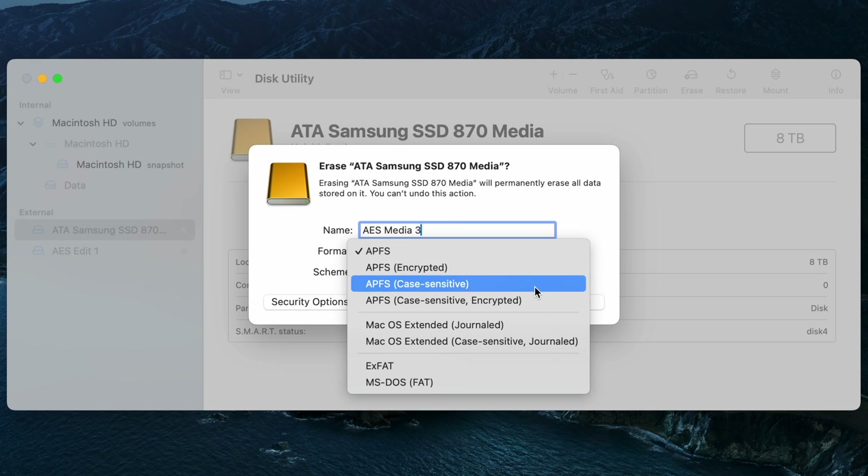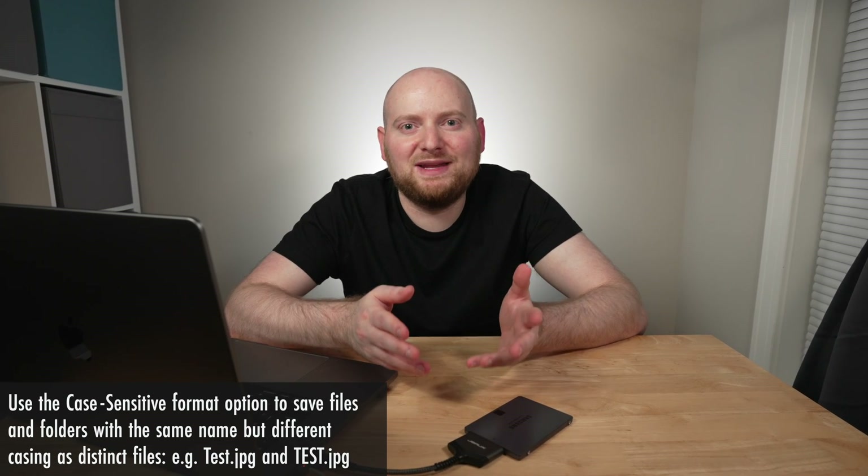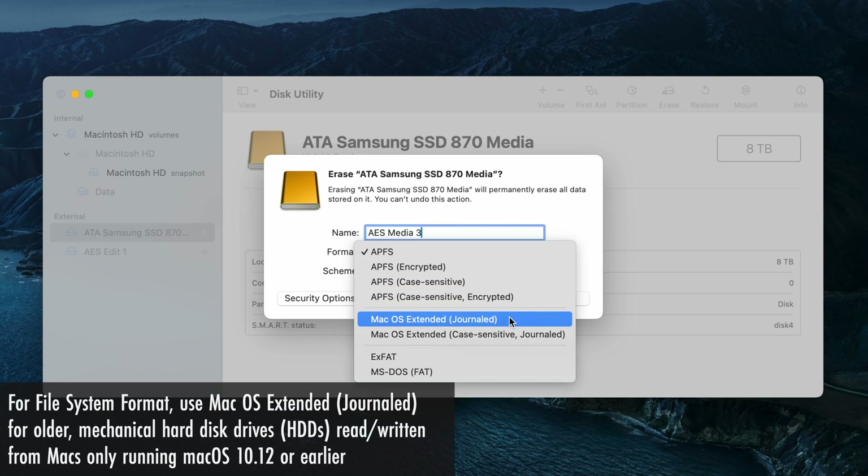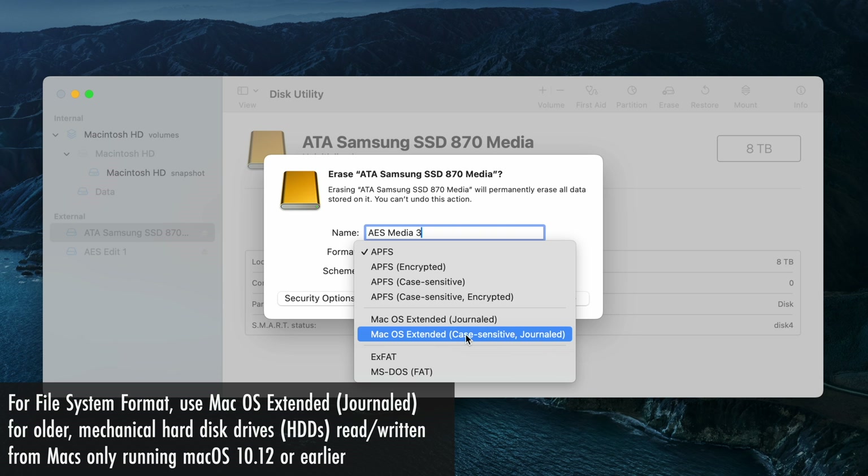There are also two case-sensitive versions of APFS — one with encryption and one without. The case-sensitive option can be useful if you want to have two files with the same name where a different capital letter would make them distinct files. By default macOS is not case sensitive, so you probably don't need this unless you have a specific reason. For older spinning external hard disk drives, or drives intended for use with macOS versions preceding 10.13, you would probably want to select Mac OS Extended (Journaled), or the case-sensitive version of that format type.